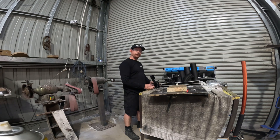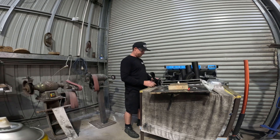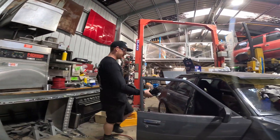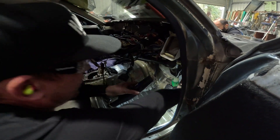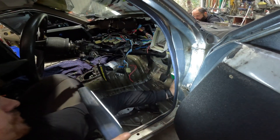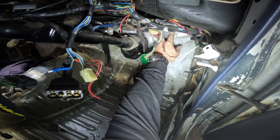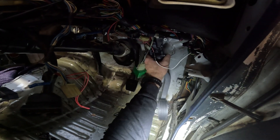We need things to work at this point - we don't really have time for failing. I'm making a bracket for the drive-by-wire throttle. Going to put it up in there somewhere, something kind of like this.